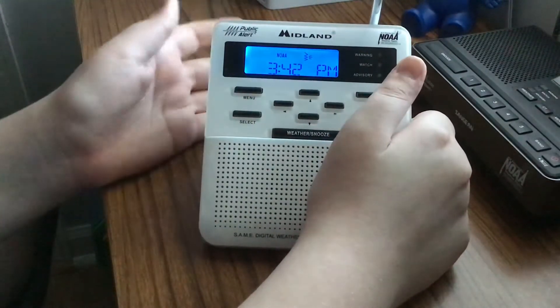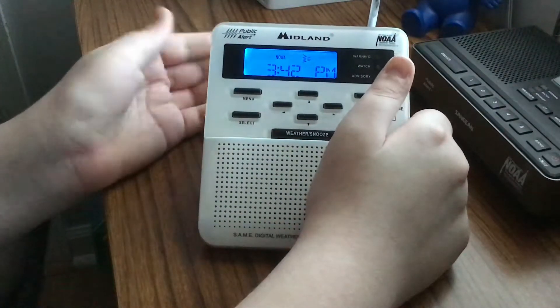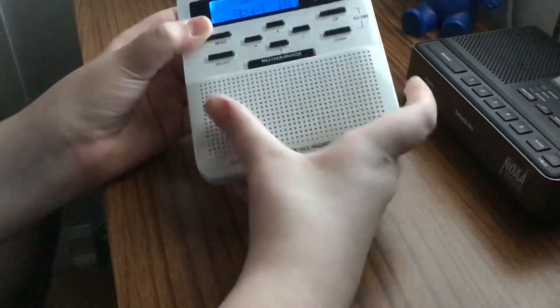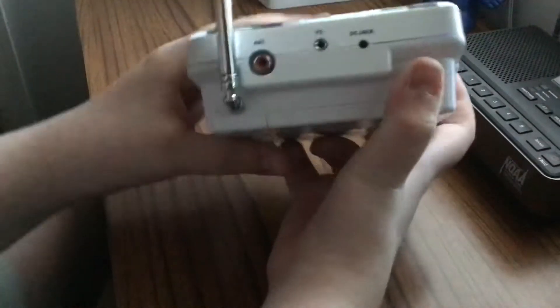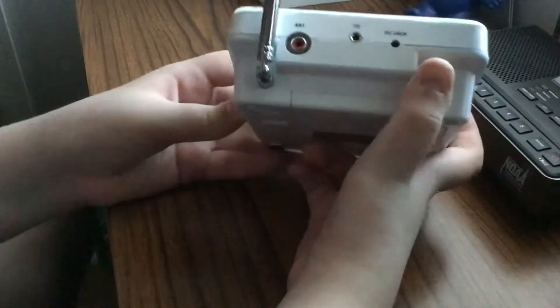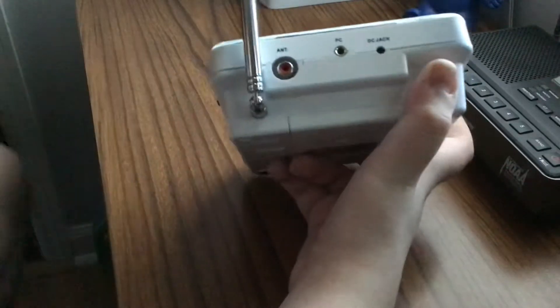Now a lot of people started off with this radio. There's not a whole lot to say about it — it's pretty simple. Now this is a version 5, it does have a few things wrong with it. Not this one, but the version 5 all the way around does.